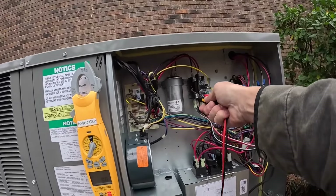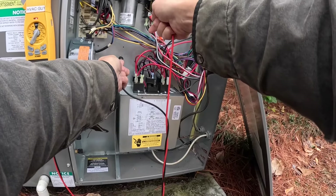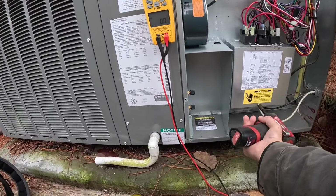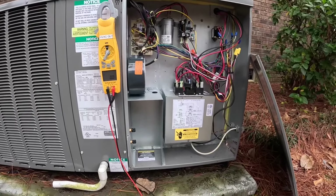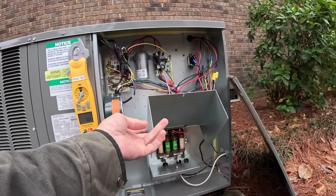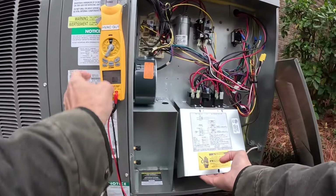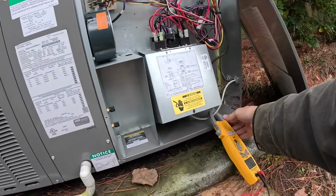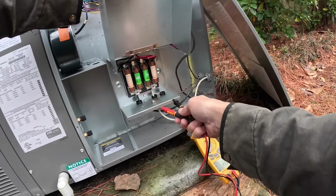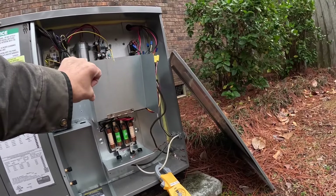All right guys, y'all see that — I don't have 240 volts here, but I've got one leg of power. All right, let me see here. All right, we got 240 coming in, so we have a blown fuse.